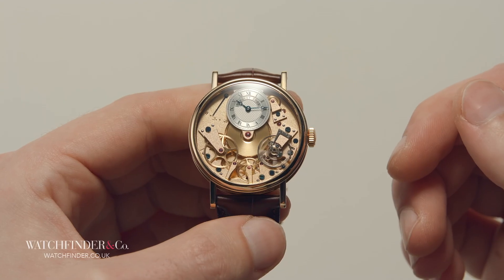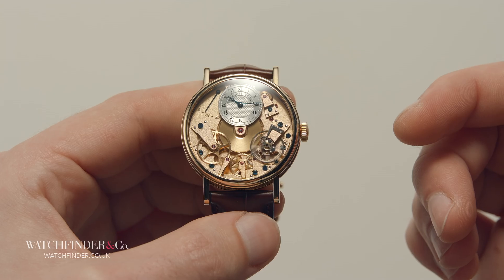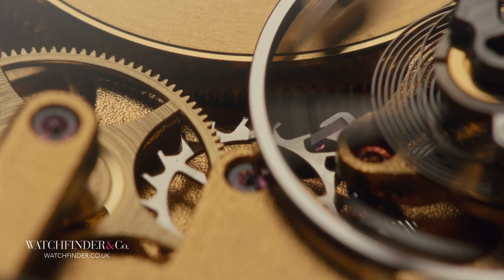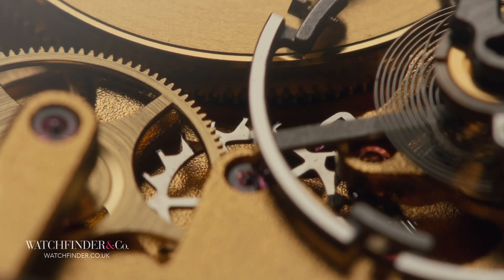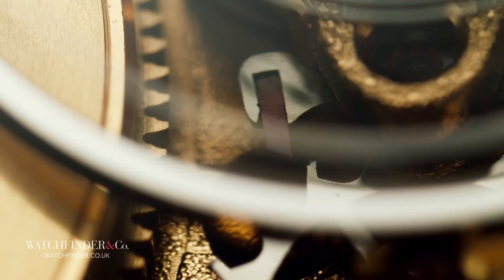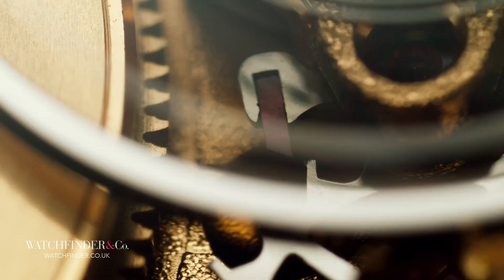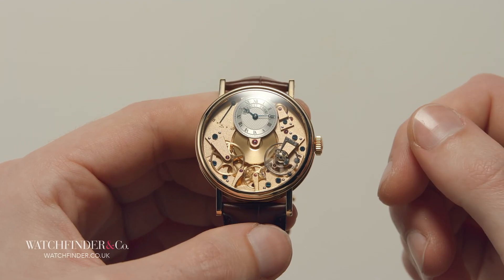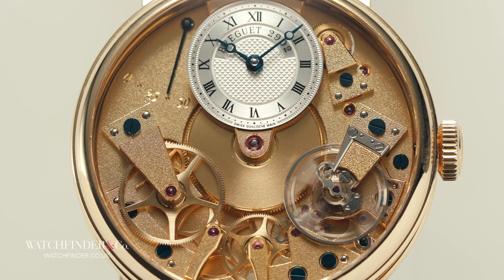It took almost five centuries to perfect. Of some 300 different types of mechanical escapement that have come and gone over the years, it's the lever escapement that has dominated. British clockmaker Thomas Mudge takes credit for its invention in 1755, refining a bafflingly complicated multi-step process into just a few small parts. It may surprise you to learn that the lever escapement does not sit between the mainspring and the gears that display the time on the dial — it's actually the last link in the chain.